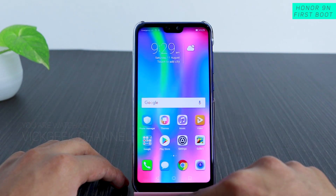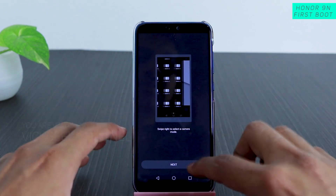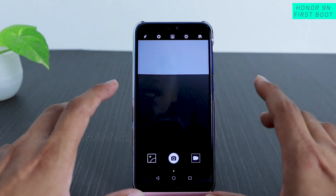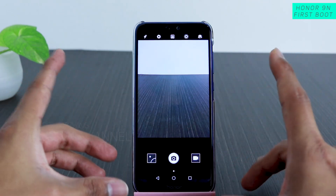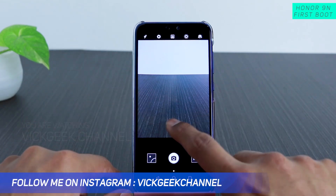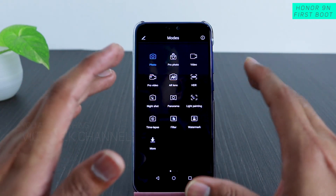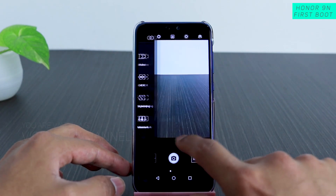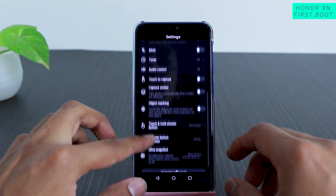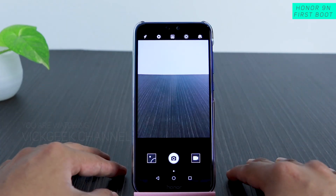Before wrapping up, let's quickly look at the camera user interface — this is what I'm really excited to test. Stay tuned on this channel; I'll be making a full detailed guide on how to utilize the camera features to take really good images. I love Honor phones because they give plenty of settings you can tweak to get results exactly the way you want.